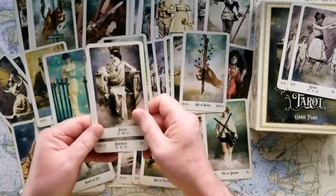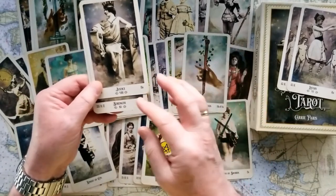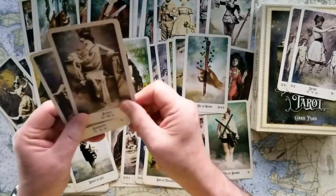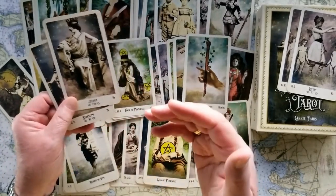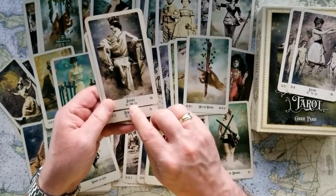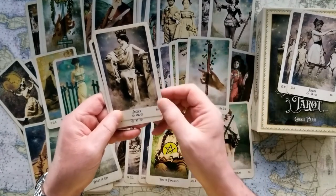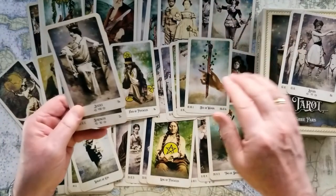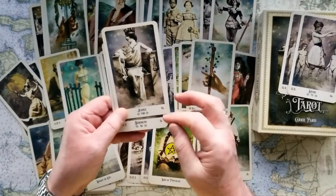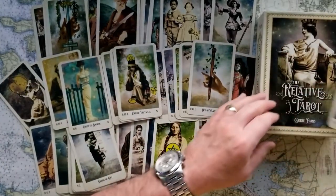For Justice and Strength, they've been numbered historically in each other's place with various tarot decks before and after a certain period. You get three choices for Justice and three choices for Strength — three extra cards total for the deck. In some tarot decks historically, Justice has been numbered eight, and in others it's been numbered eleven. So you can either have Justice as number eight and Strength as number eleven, or — as I've chosen — Strength as number eight and Justice as number eleven. That way you end up with four extra cards completely in this situation.